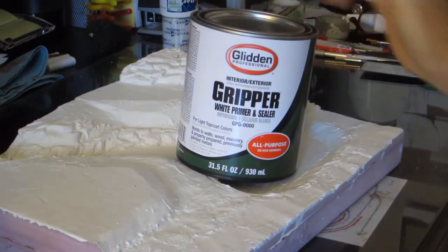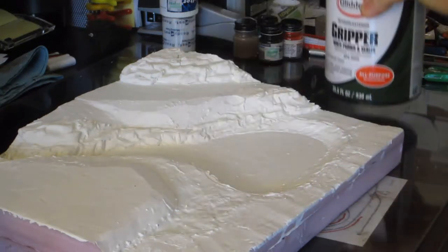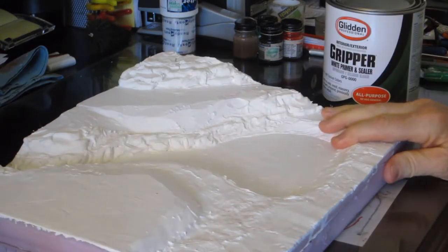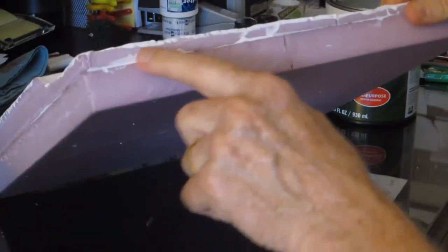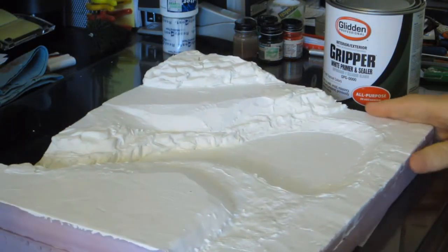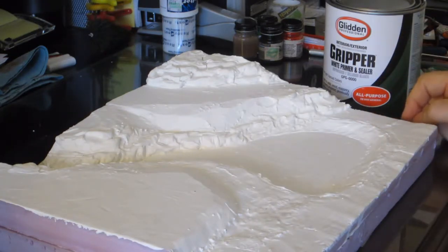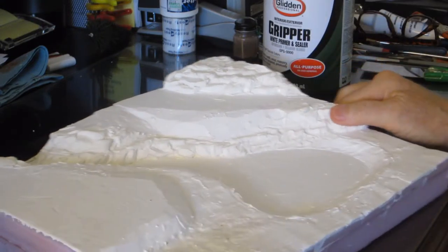To cover this I used Glidden's Gripper white primer and sealer. I not only used that to seal the top and seal the area where I'm going to be putting my realistic water, I also used it to glue the pieces together. It's a wonderful foam glue, and friends have told me it also glues wood together, so I'll certainly try that next time.